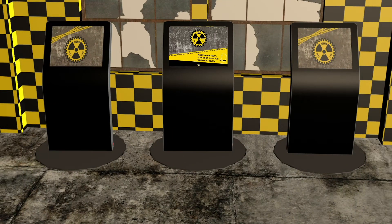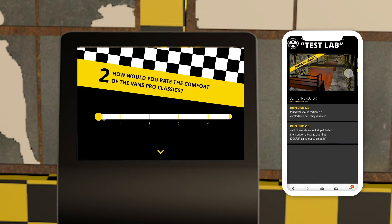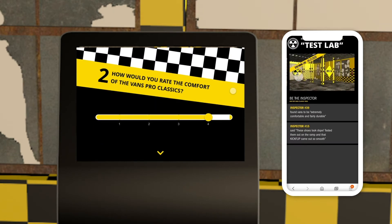After testing the shoes, they will fill out a short survey. The results will be shown in real time on the Vans website and social media, so it is totally transparent.